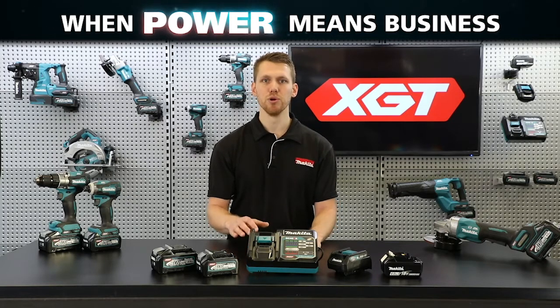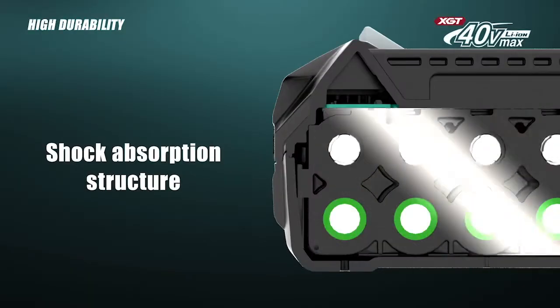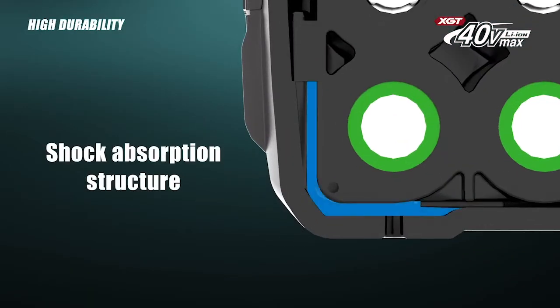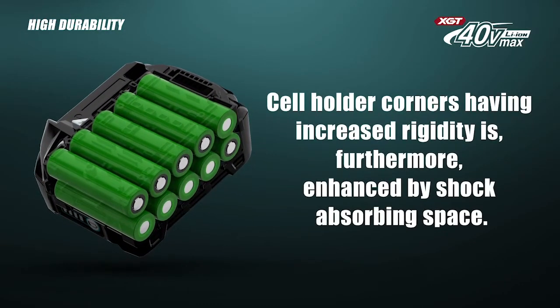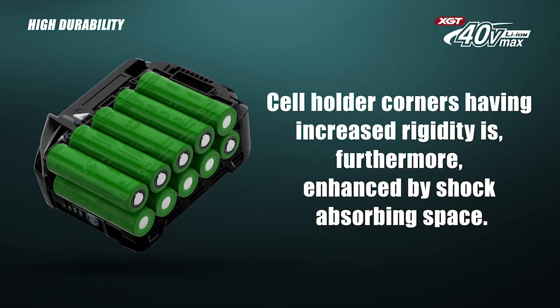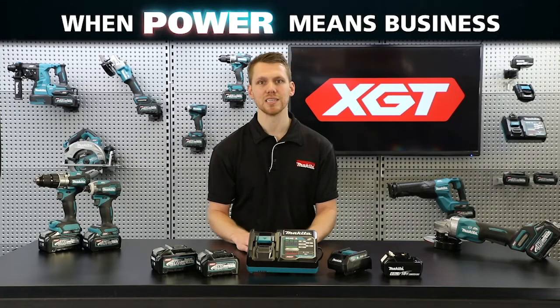XJT batteries are built tough. A shock-absorbing structure has been designed to increase the durability of the cell holder. This redesign further enhances the shock-absorbing space between the cell and the outer casing, providing added protection to the cells if the battery is accidentally dropped.